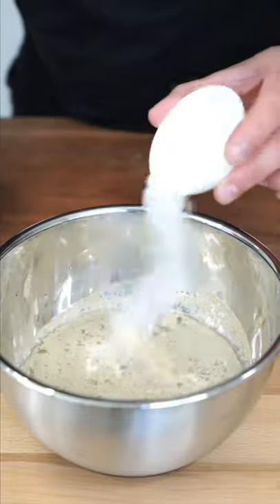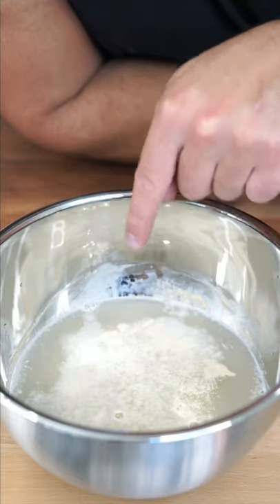Warm water, active dry yeast, sugar — and let it sit for five minutes. If the yeast doesn't wake up, start over. You should be able to see it bubble back in real time.